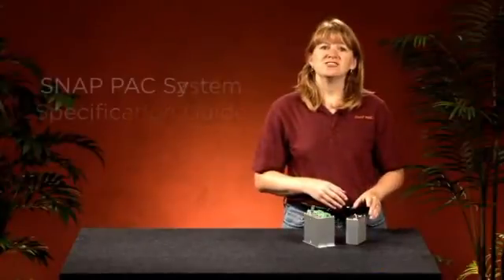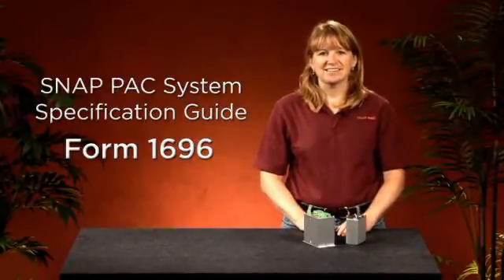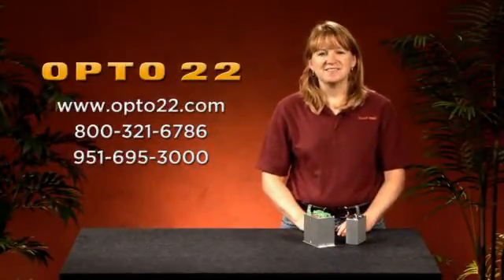For more information, check out the SnapPak System Specification Guide. Thanks for watching. See you next time.